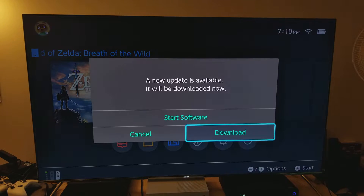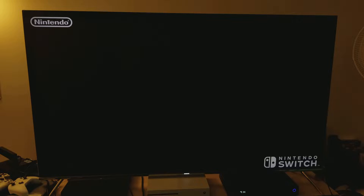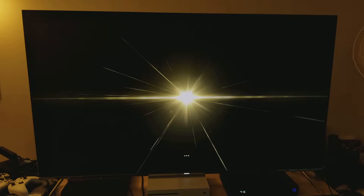I only have 10 minutes to do this — there's a new update, let me just get that out of the way. Alright, here we go, starting the game. It's loading — and let's see how it looks. 'Nintendo presents... The Legend of Zelda... Breath of the Wild.' It looks pretty nice so far, I like what I'm seeing.